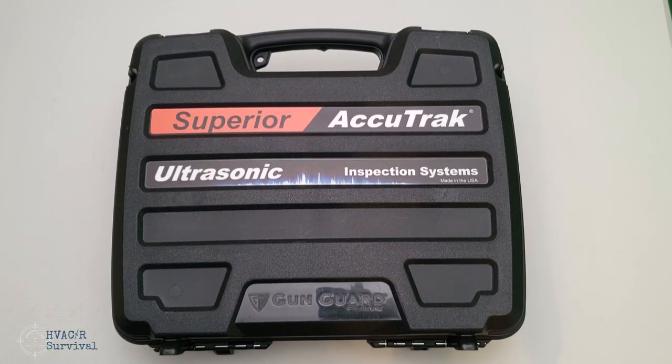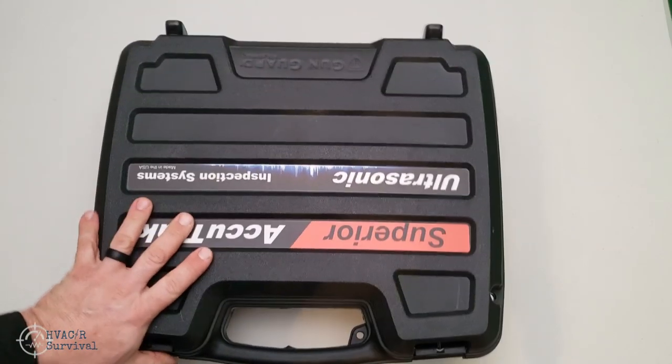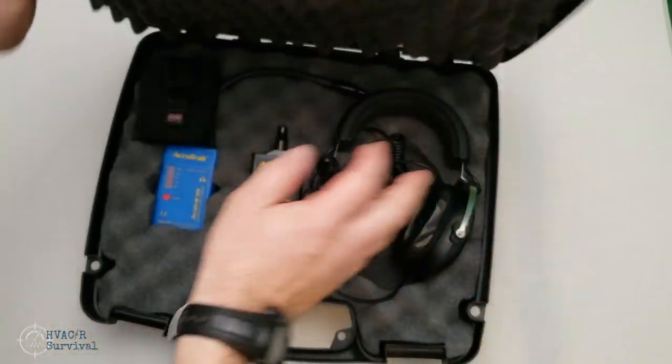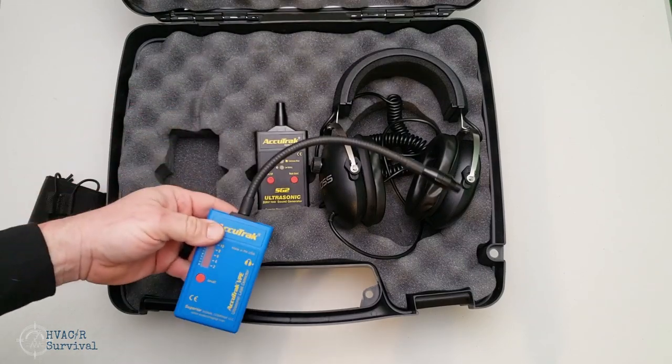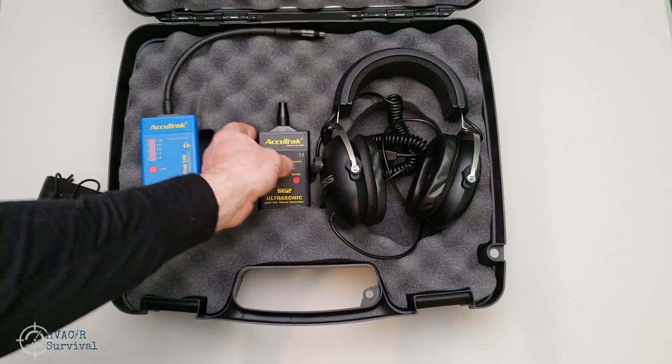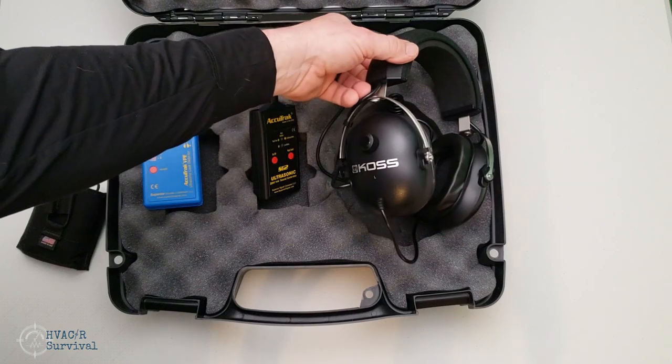Today we're reviewing the Superior AccuTrack ultrasonic gooseneck leak detector. This is the deluxe model kit. It came with the carrying case, the gooseneck leak detector itself, the sound generator, and the deluxe headphones.